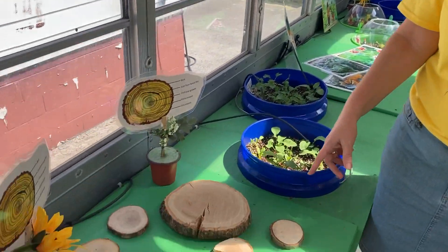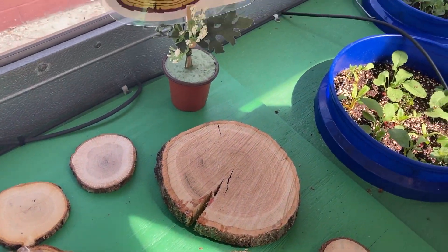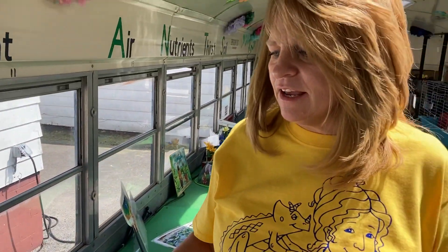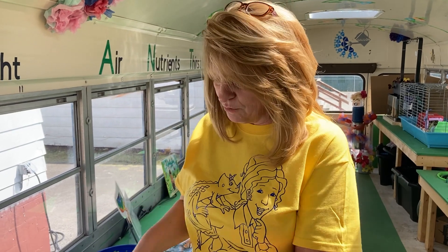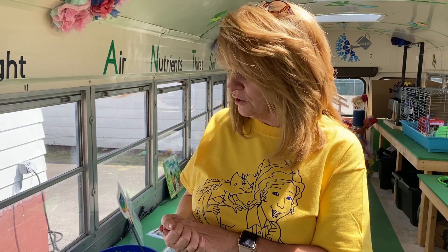This station here is about tree rings and all the different types of tree rings and how you can count and figure out the age of a tree. Big shout out to Daryl, who cut them all down for us. And then once again, Angie's kids, who actually sanded them and then polyurethaned them.